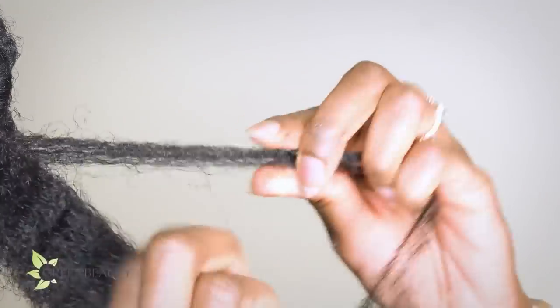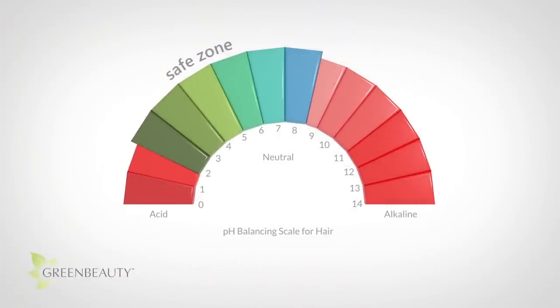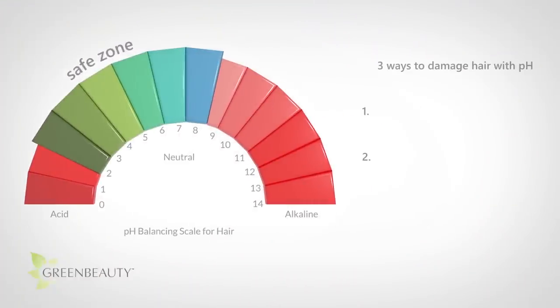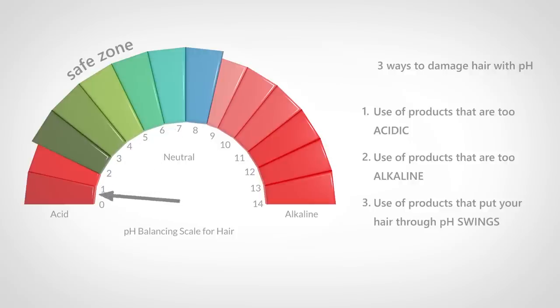There are many ways to damage your hair. In fact, every time you style your hair, you're inflicting some level of damage to it. But when it comes to pH, there are three ways you can damage your hair. One, you can use products that are too acidic, outside the safe zone, which scars your cuticle layers, making them too tight and crunchy. Two, you can use products that are too alkaline, which lifts your cuticles and unravels its structure. And three, which is what a lot of people tend to leave out, is that you can use products that make your hair go through a dramatic pH swing.